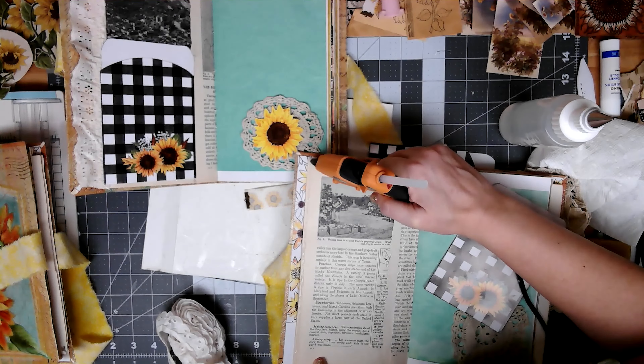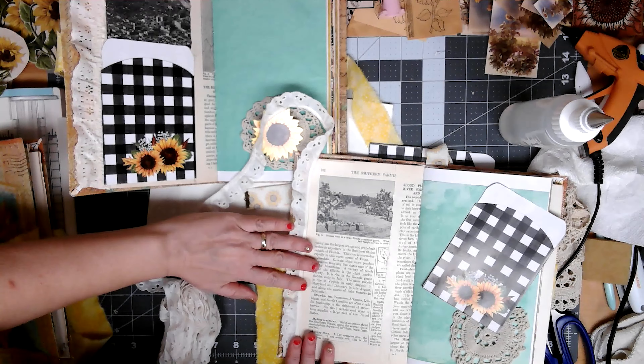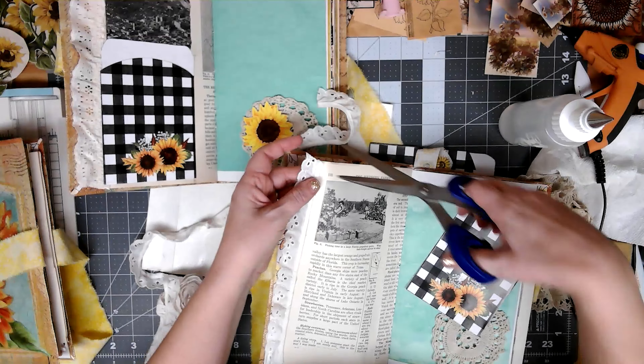Do I want to make this a double pocket? I think I might. So let's just glue it down. These are plastic silverware bags — I found them at Hobby Lobby. I thought they would make ready-made pockets. I'm excited that we're starting the decorating, and it's probably, as usual, going to be the thing I have the most trouble with, because I'll hem and haw.